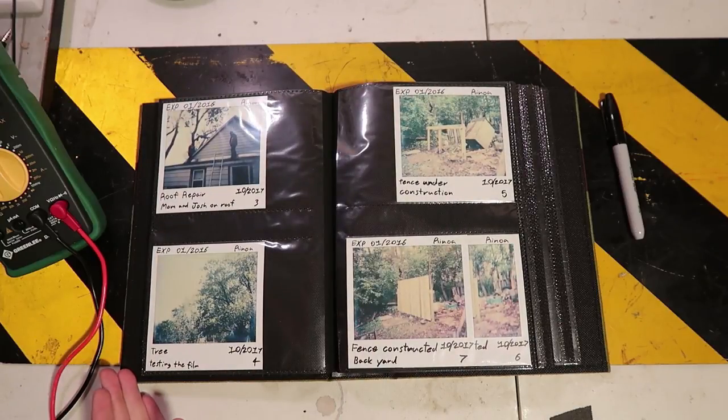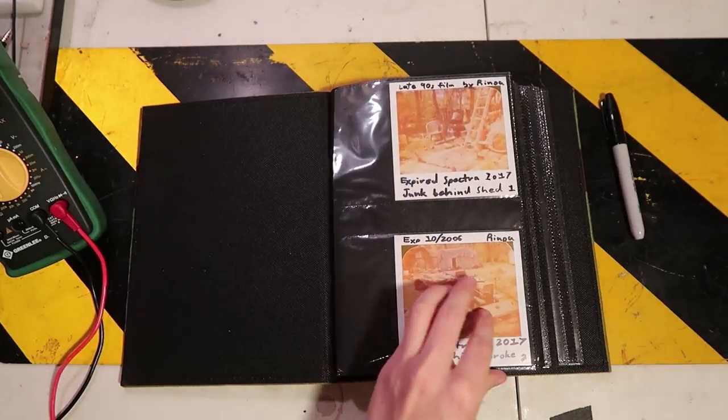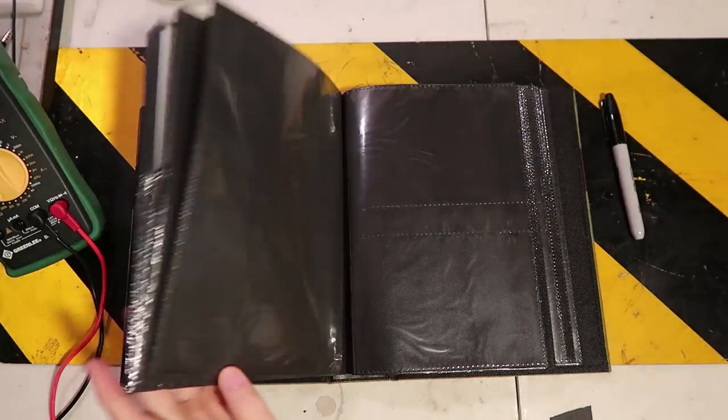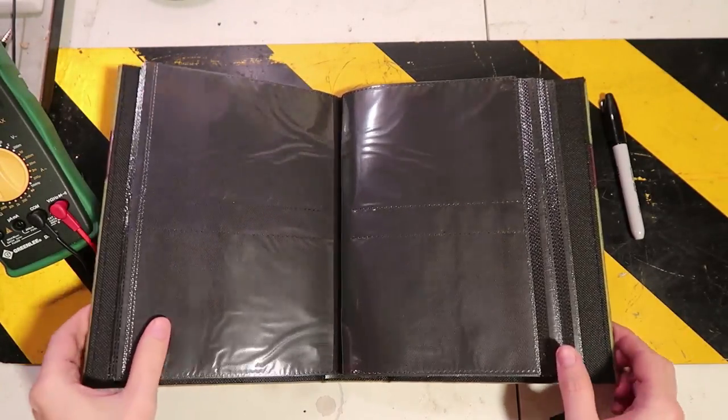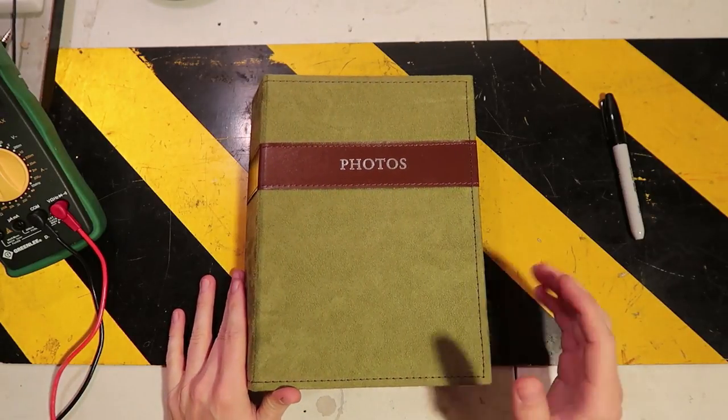I hope you guys enjoyed this video. I definitely enjoyed taking these pictures. I picked up some new film — some actual Polaroid film that expired in 2009. So we should have better results than this, and we can see how those go. I got 20 pictures in that pack. Hope you guys enjoyed this video and thank you very much for watching. See ya, bye.